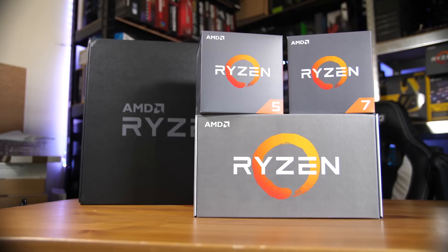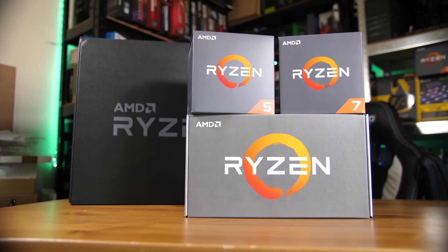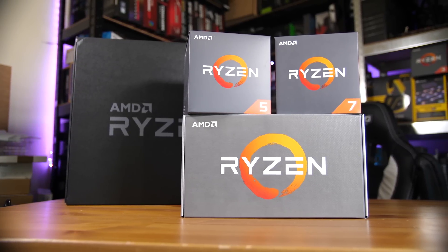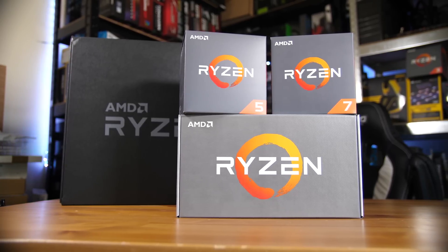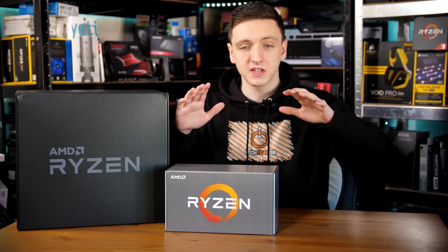Reviews for these chips will be out on the 19th, so make sure you stick around and subscribe if you aren't already so you can see the reviews as soon as they come out. Feel free to turn on the bell notification as well so you can get notified.